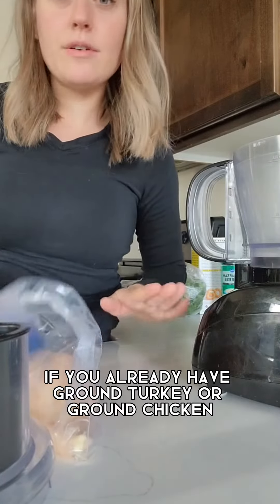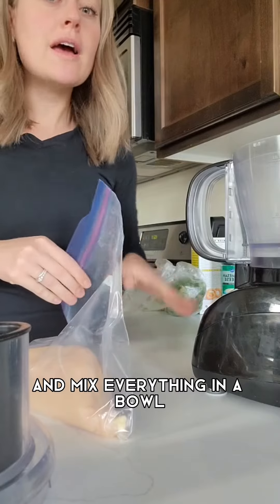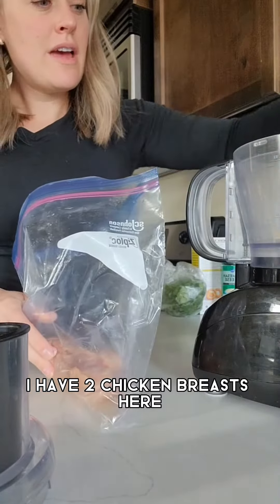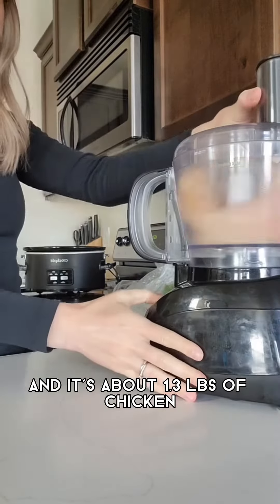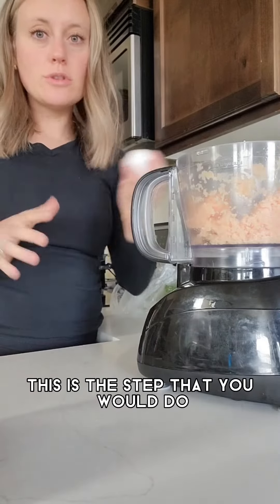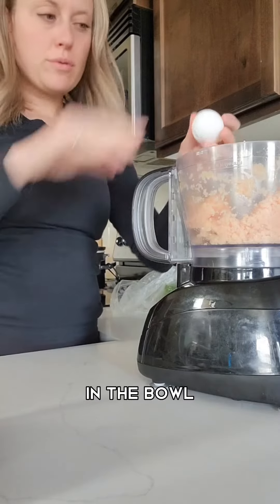If you already have ground turkey or ground chicken, just go ahead and skip this part and mix everything in a bowl. I have two chicken breasts here, about 1.3 pounds of chicken. This is the step that you would do if you already have the ground chicken or ground turkey in the bowl.